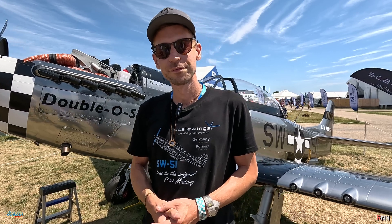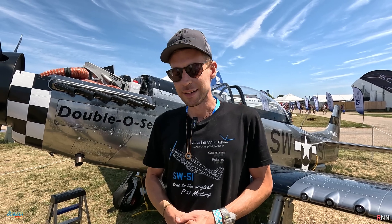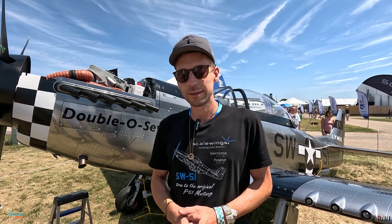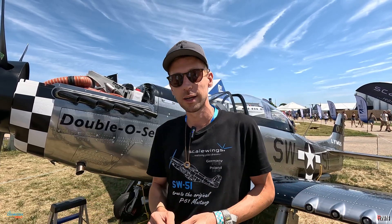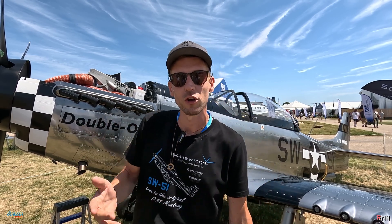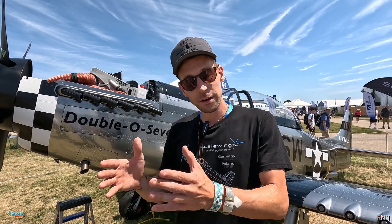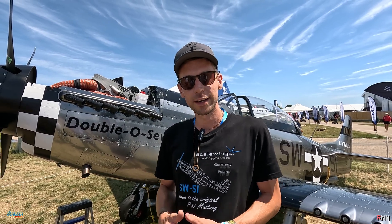Can you tell us, if I wanted to buy one, where would I go and what support would I be able to find? Scalewings Aircraft is a German company with a production site in Poland and we have two product lines. The first product line is the kit — we produce a kit and ship it to the customer worldwide, where you as a homebuilder can assemble the aircraft. You can also purchase the equipment like engine, propeller, and avionics from us, or get it at your local dealership.